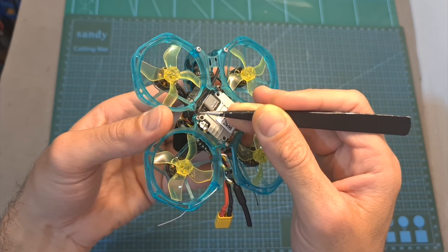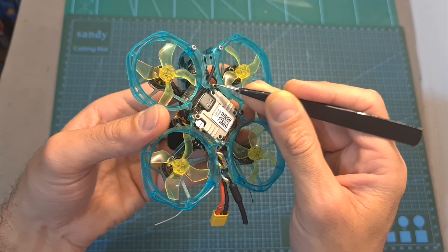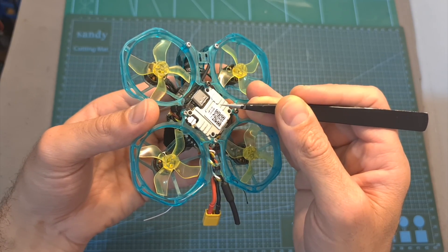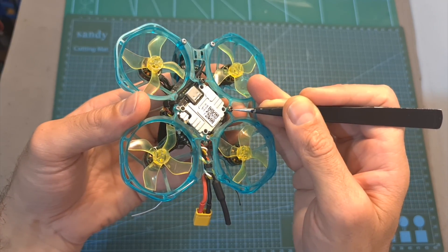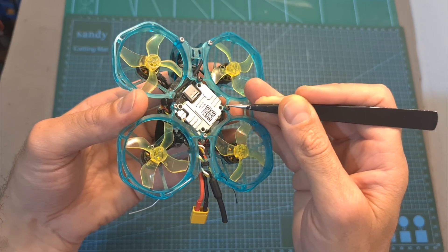Finally, I think it could have been better if the Vista unit were properly protected, perhaps with a transparent plastic sheet. Also, make sure every five or six flights that the screws of the Vista system are properly tightened, as I've already lost two of them due to vibrations.